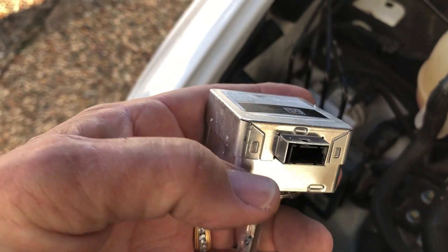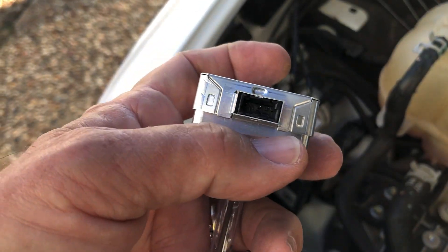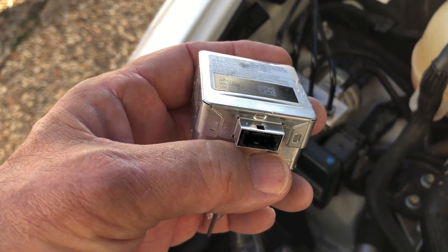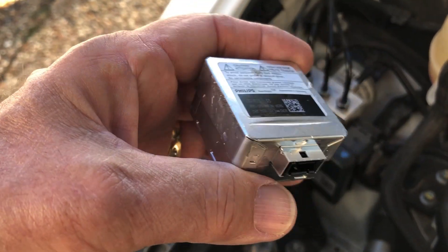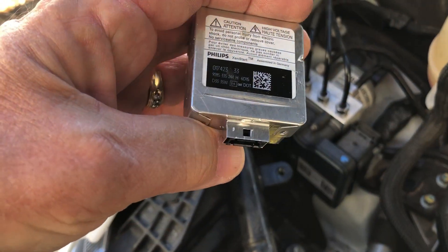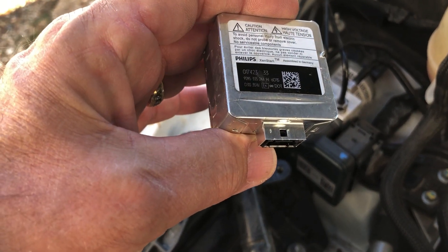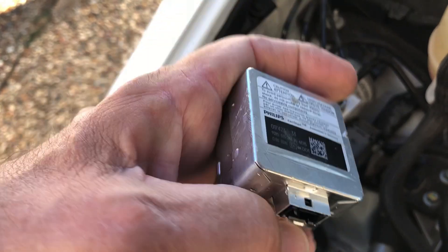The next problem is that the connector plugging into the bulb is on a really short wire, so you can't pull the bulb way out and pop the wire off easily. You have to work within the confines of that housing. Pop the bulb loose, move it back about an inch, then work the connector off — I just gently pried it off with a screwdriver — and then pull the bulb out.